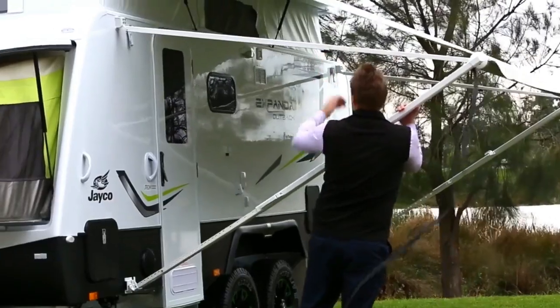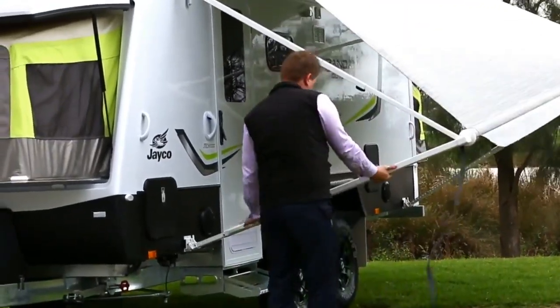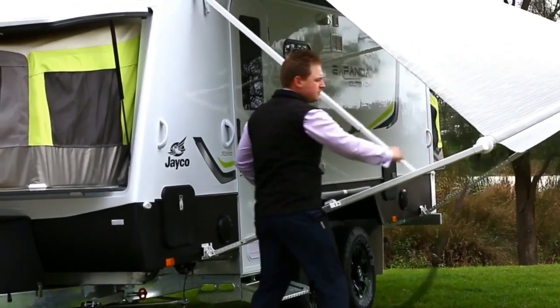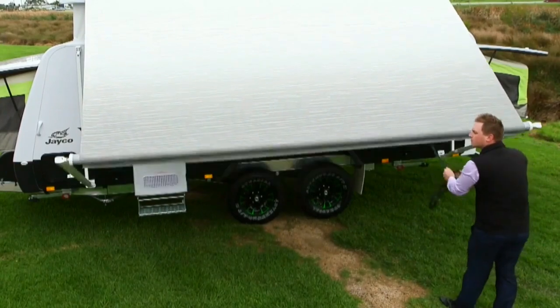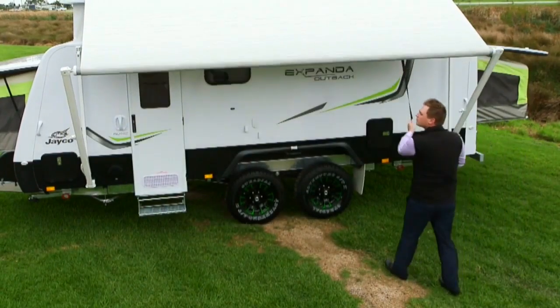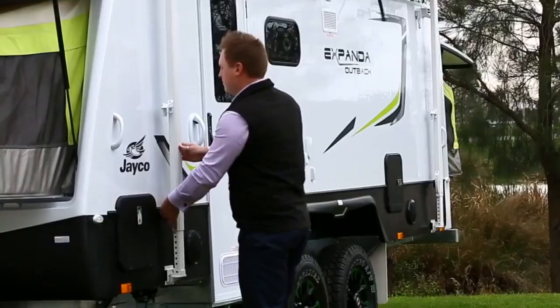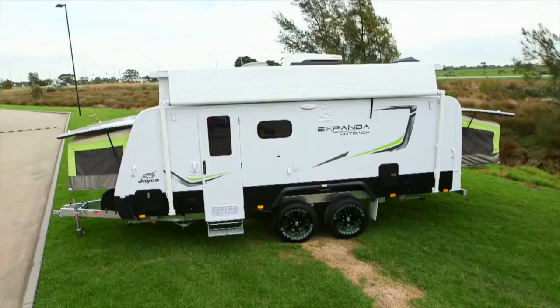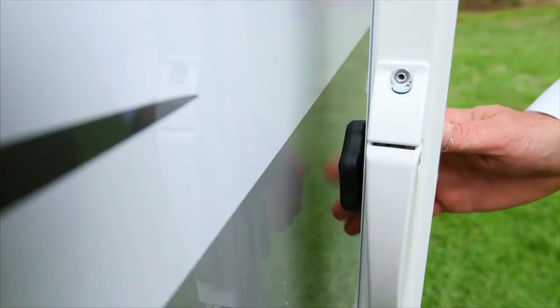To close the awning, loosen the top locking knob, lift the handle and lower the arm until it rests on the stoppers. Push the catch so the top arm can slide towards the van. Hold the strap firmly and rotate the brake lever from open to closed. It is imperative that you keep tension on the strap as you walk to close. If tension is not applied, this will cause the awning to close rapidly and could lead to possible damage. Now close the storage lock and tighten the top arm locking knob.